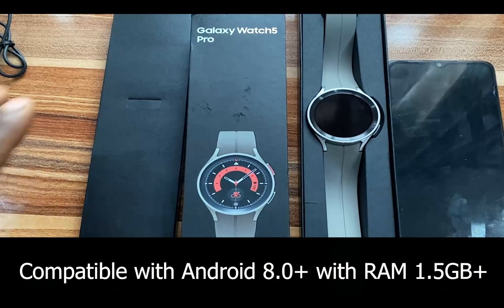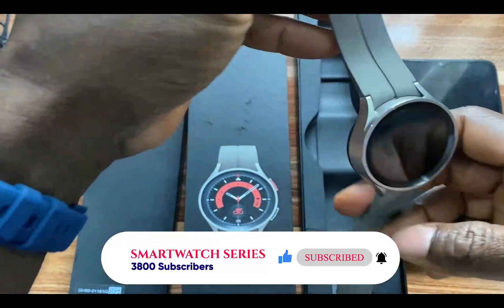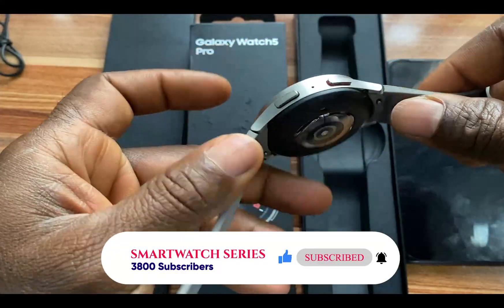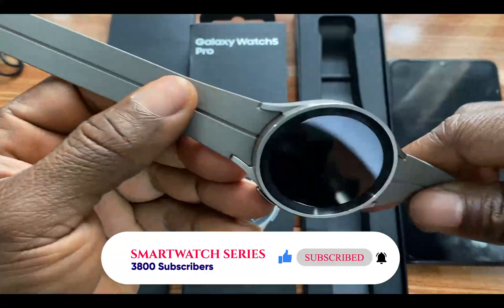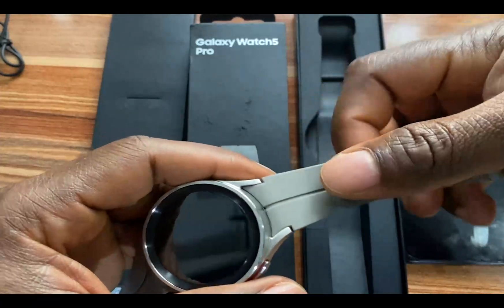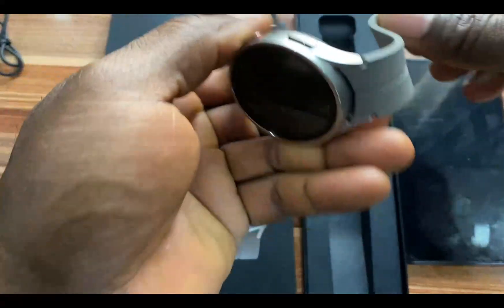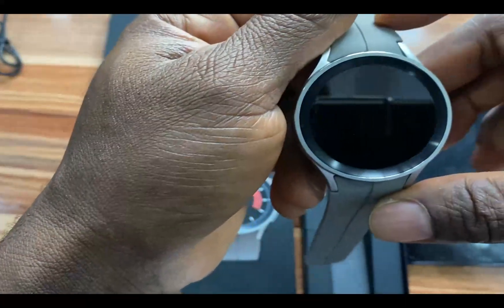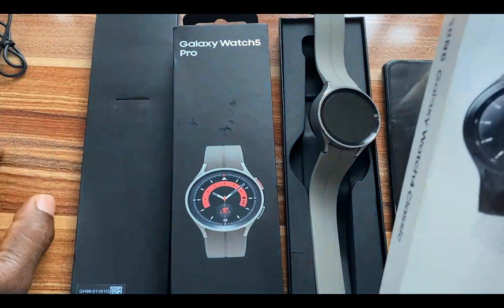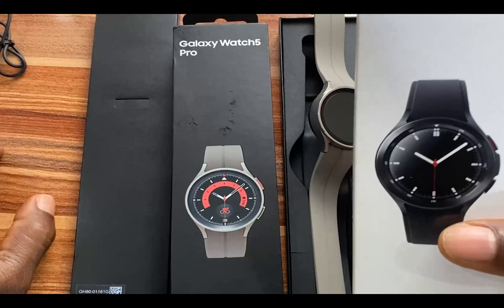I have just unboxed this. I just want to appreciate once again the beauty of the Galaxy Watch 5 Pro — it's so beautiful. The texture of the strap is so awesome. Kudos to Samsung. This is a lot much better than what the design of the Galaxy Watch 4 Classic looks like.